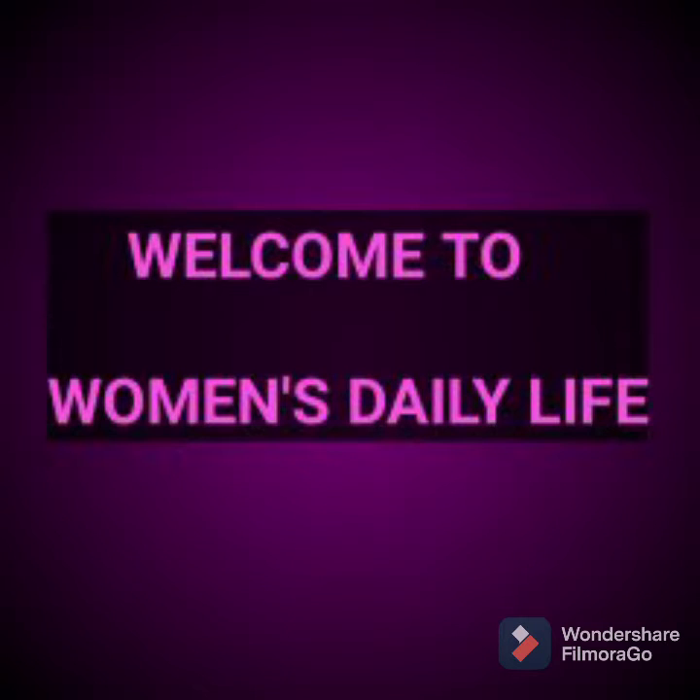Hello friends, welcome to our channel. What are we going to show today? Summer days are starting, so we are going to make our skin tan and black.